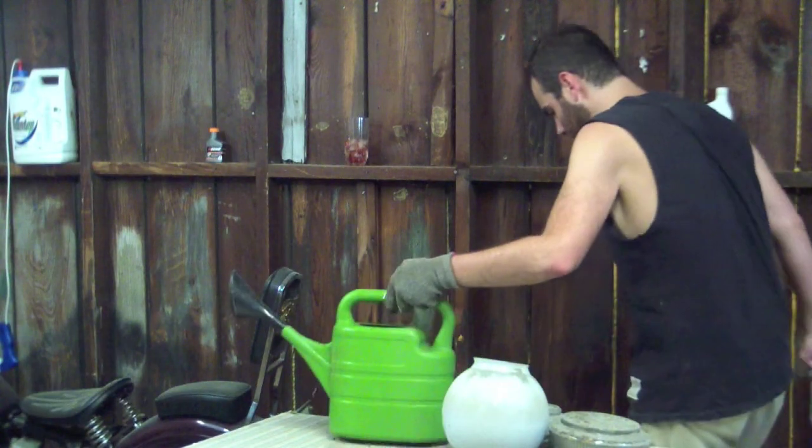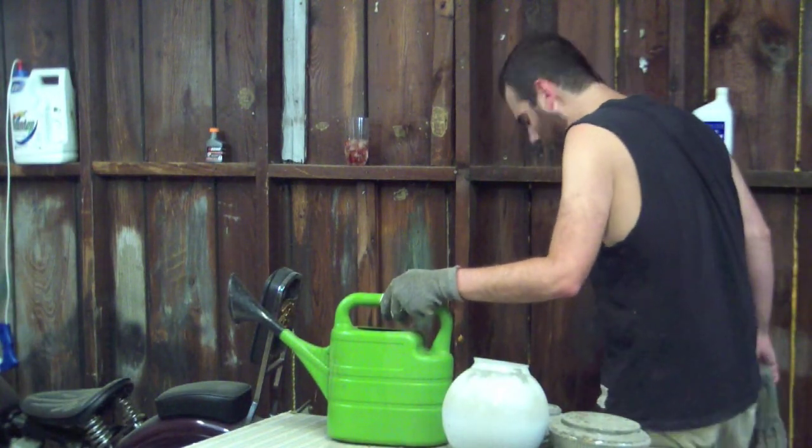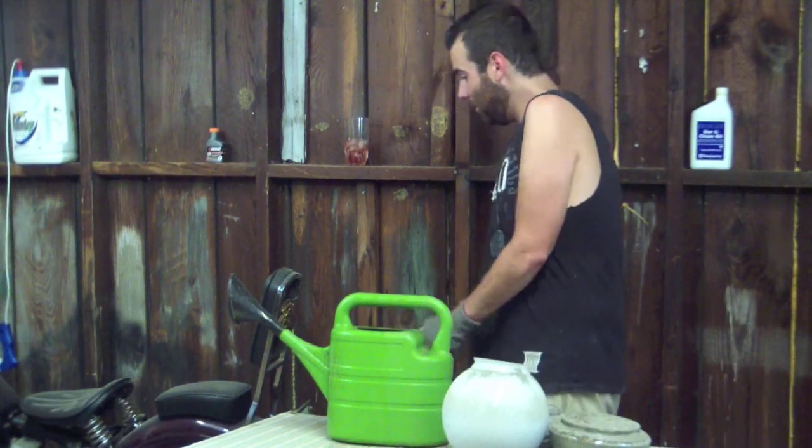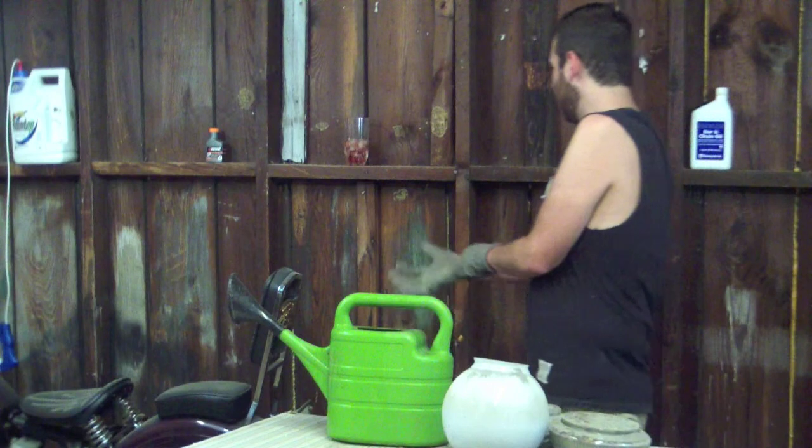Alright, electrical wires — I'm about to pour water everywhere. I gotta give myself some courage before I do anything with this.